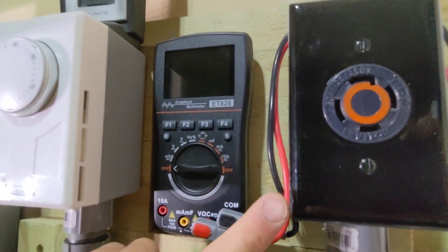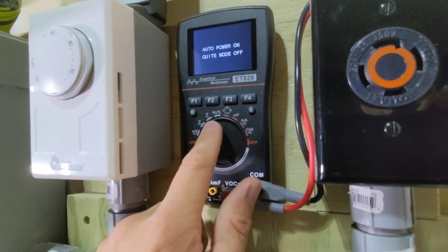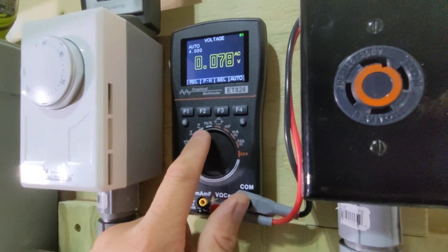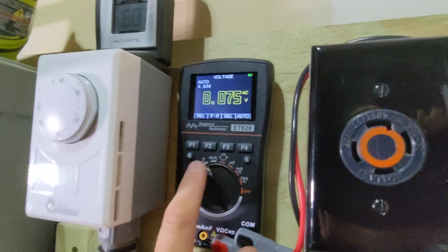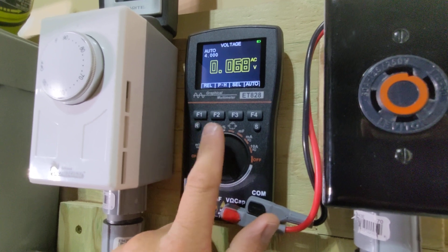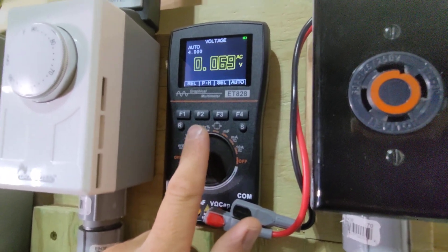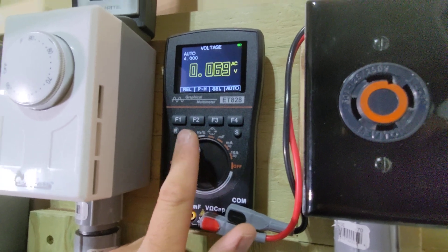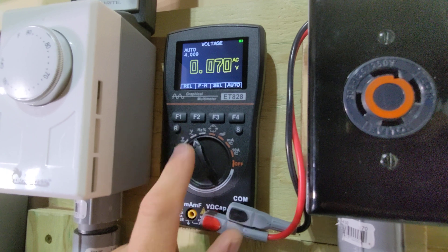Now we can use a voltmeter to actually check this. You want to go to your AC volts, which is the V with the squiggly line representing alternating current. One note: if you have a digital meter, it's probably capable of auto-sensing for voltage. If you have a manual meter, make sure you have it set to above 240 volts for your testing, or you may blow the internal fuse.